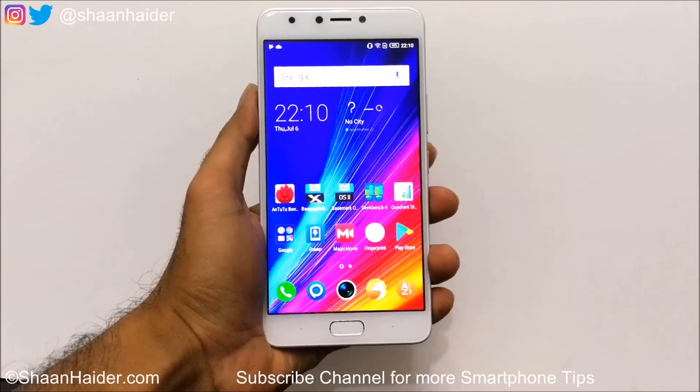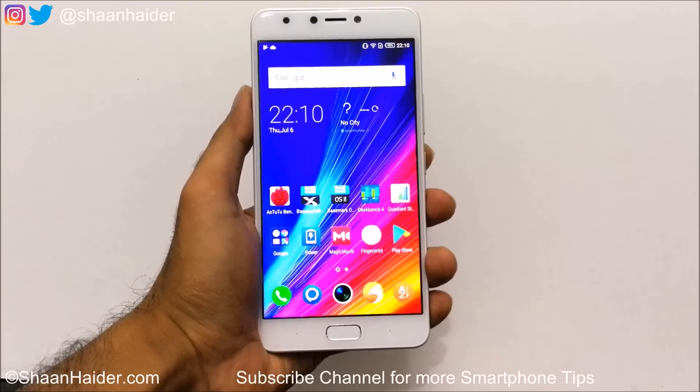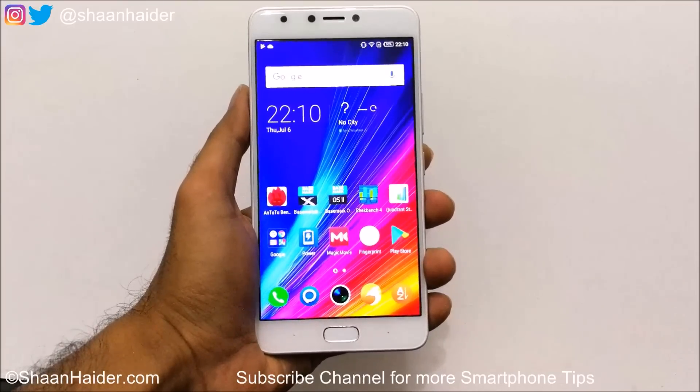Hey guys, this is Sean from seanunder.com, and in this video I am going to show you how to set up and use the fingerprint scanner on your Infinix Note 4 smartphone.